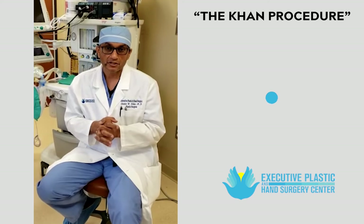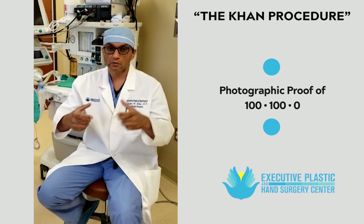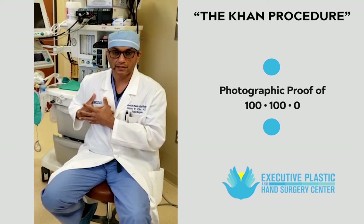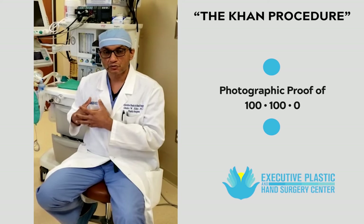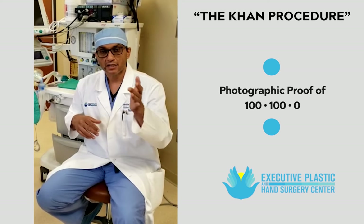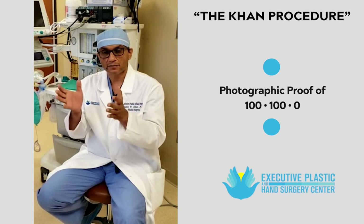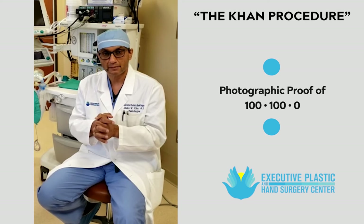Last but not least, I take pictures not only of the implant and the capsules on the table, but more importantly of the chest wall itself, showing that the entirety of the implant plus the capsule was removed. This is what I call the 100-100-0 rule: 100% of the time, 100% of the capsule must be removed, with 0% of the capsule remaining behind.